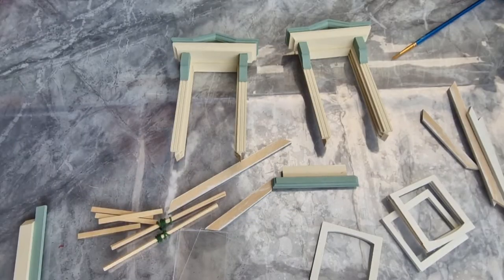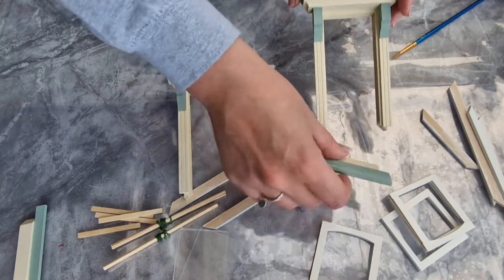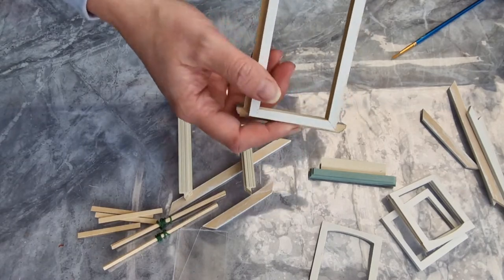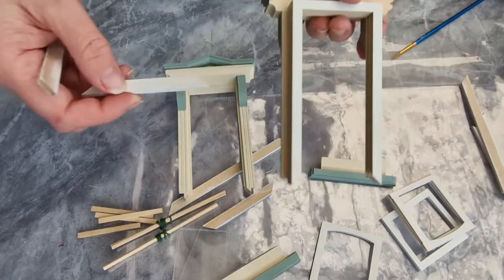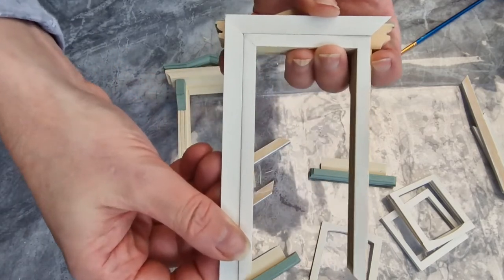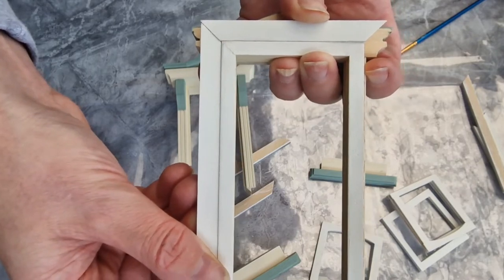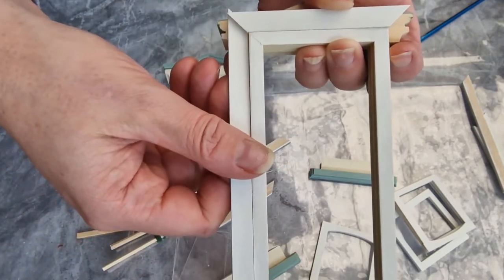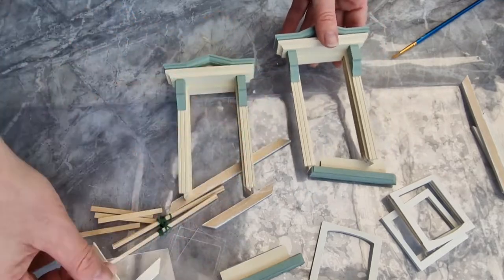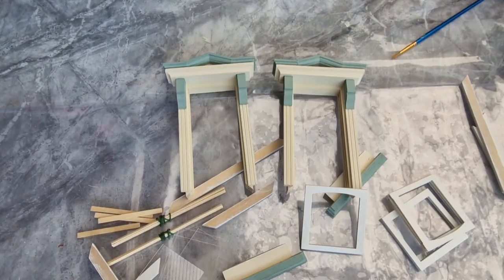We've pretty much finished with the painting of the frames now. The windowsills are done, the window frames are done, and everything is ready to be glued back together. The inside of them I've actually painted white because these areas go on like that, and I wanted them to be matching on the inside. When it's all put together I might just give a very light sand and go over the whole white bit again. Pretty happy with how they've turned out. Now we need to get the perspex slotted back into these bits, then get these bits slotted back into the main frame, and we should have a whole window.